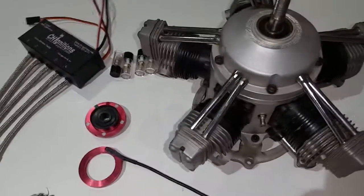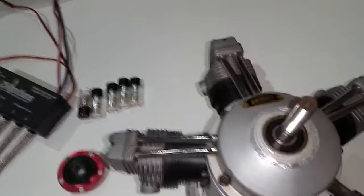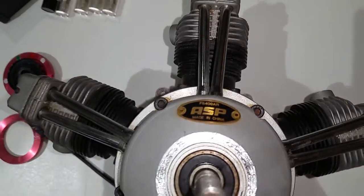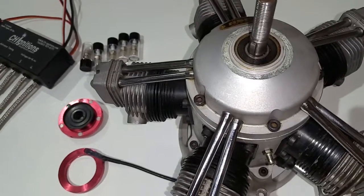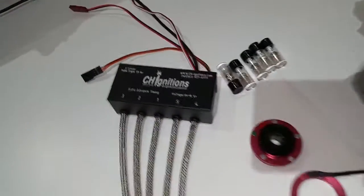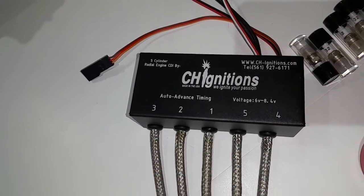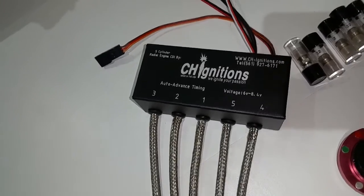Hello guys, this is Adrian from CH. Today I'm gonna make a quick video on the ASP 400 rail, which would pretty much hold true for like the three-to-five OS series five cylinders. Here is the CDI that comes with the kit — the new style box that I just made, as you can see.